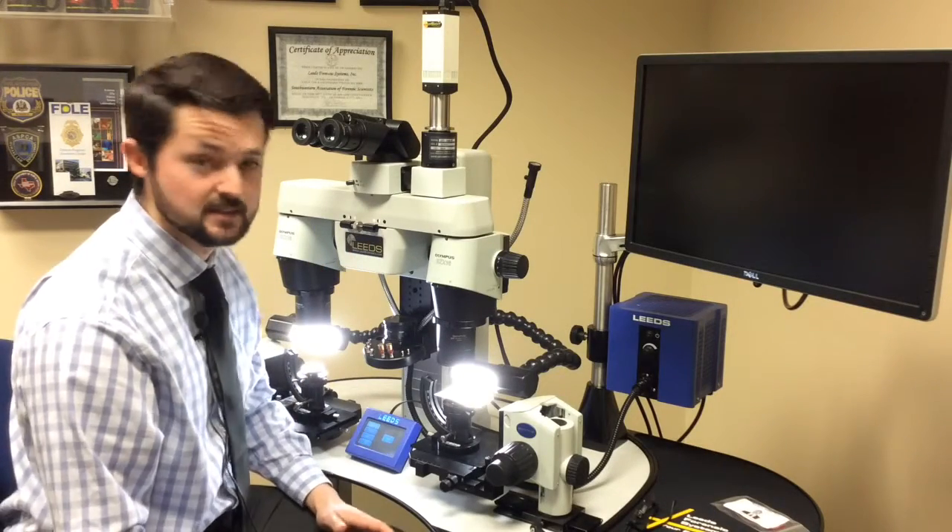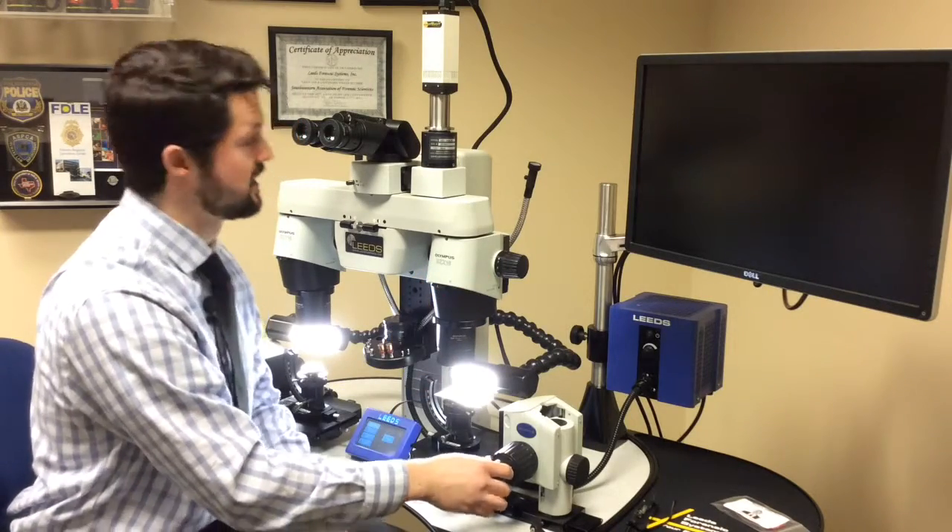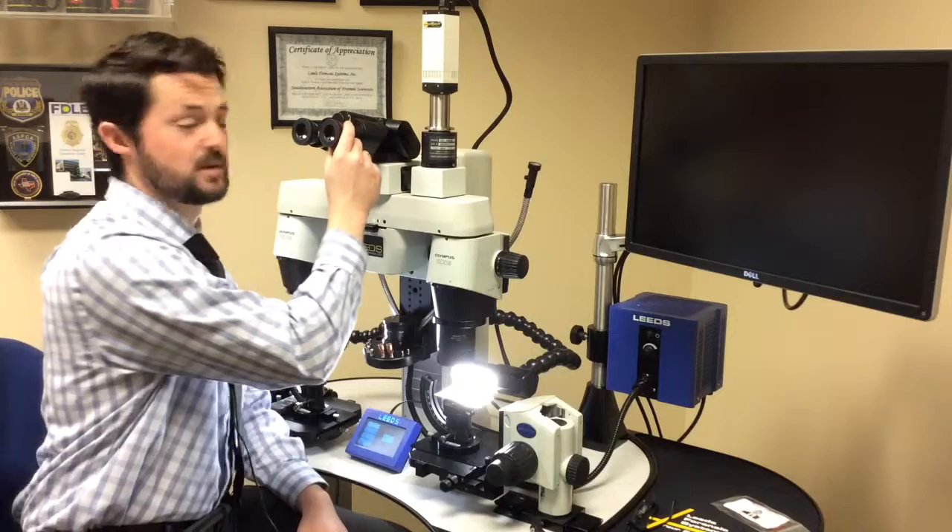There are many techniques, but the one I like to do is: high magnification, focus, zoom out, and then focus with the eyepiece.